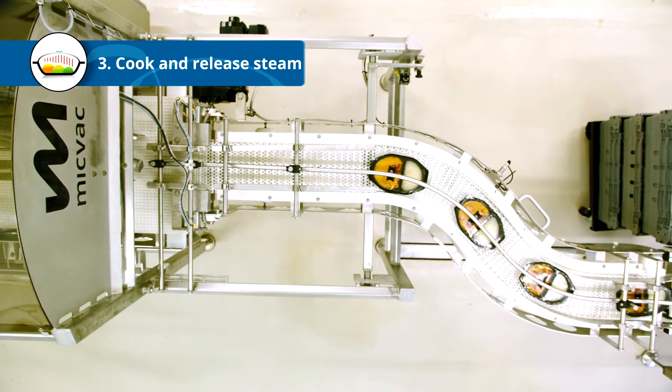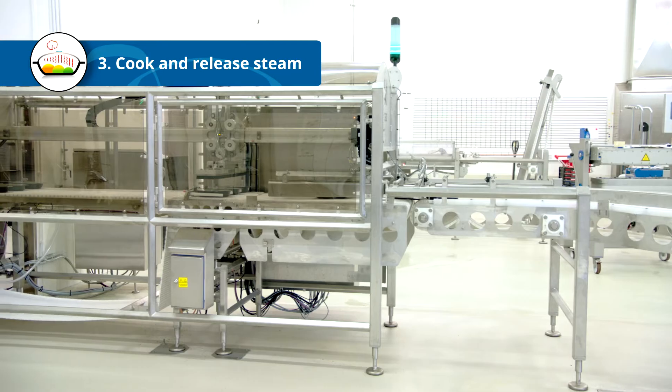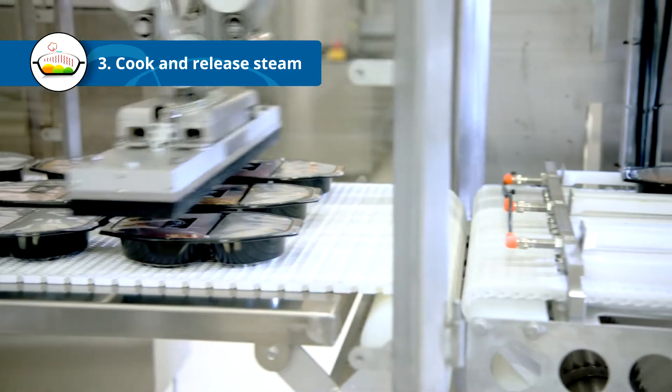Now we're ready to cook. The packages are transported into the microwave tunnel. Depending on the recipe, they'll spend 5 to 10 minutes in the tunnel.